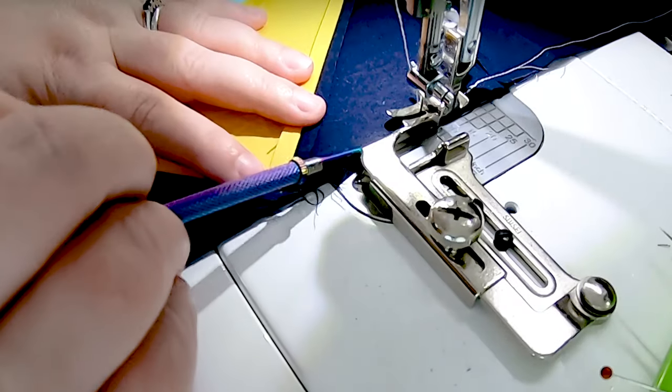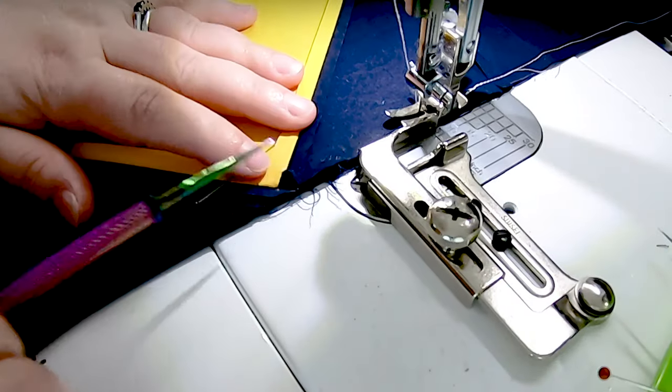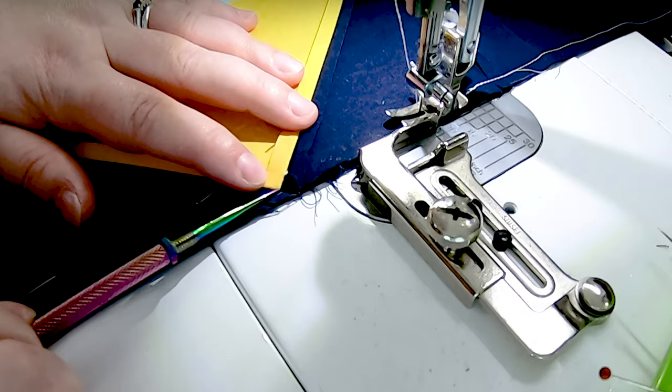I am even going to grab my stiletto. If you aren't sewing with a stiletto — all a stiletto is, is a piece of metal with a really sharp tip. It's not super sharp, like it's not going to cut you, but you could probably stab someone with it. It's just a tiny little piece of metal that you can use to direct your fabric right as it goes into the needle area, without sticking your fingers into the inner workings of your sewing machine and sewing over your finger. So I'm going to grab my stiletto and just guide this point of my flying goose.